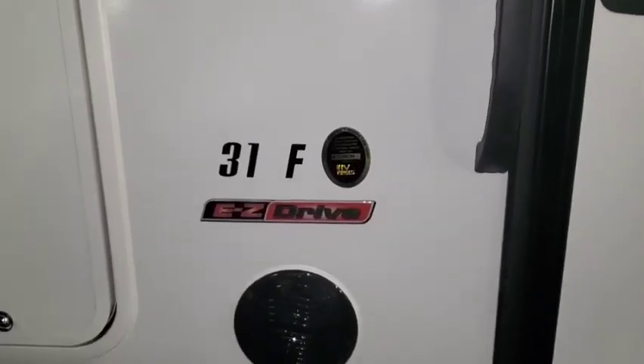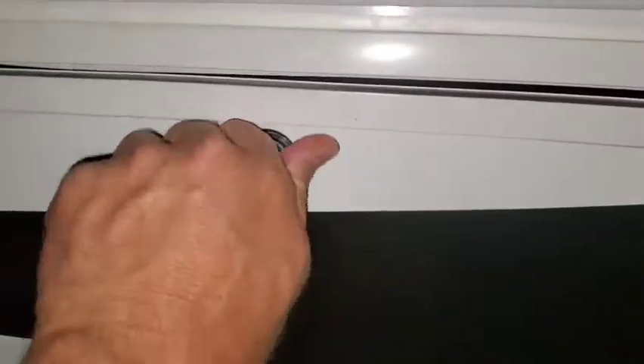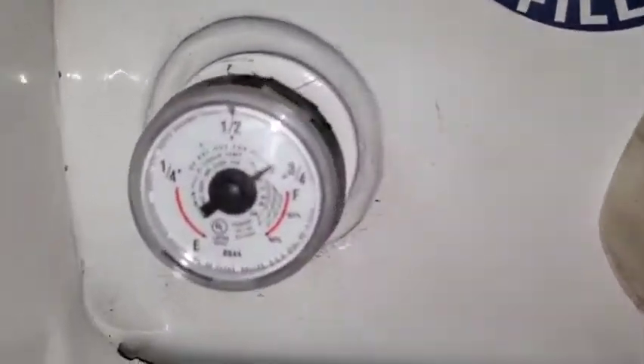This video is to show you where the propane tank is. You'll notice the man door to the RV is here. Come down just to the left of it, open up this little compartment, and you can see right here — this is your propane tank, and it shows you the gauge on the propane.